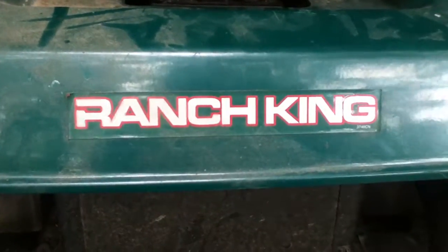Hey guys, Flame the Cat here and welcome back to another video. Back on Monday we got this not-new tractor — it's a Ranch King, since that was the old one that blew up. We got it from a friend from our church who just donated it to us.